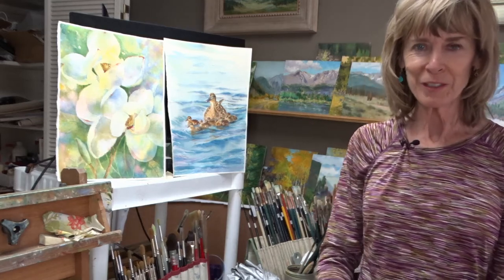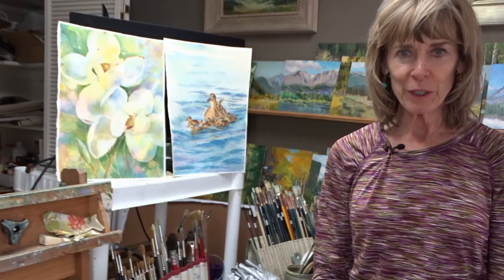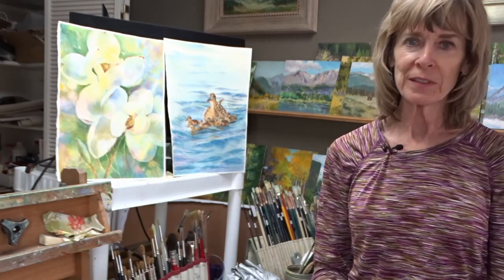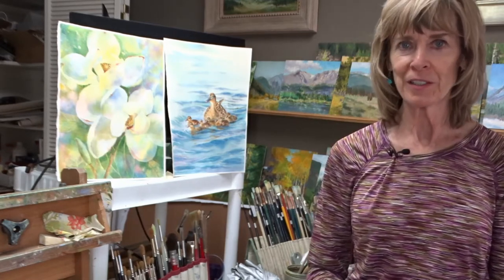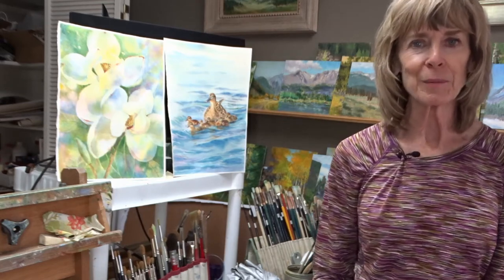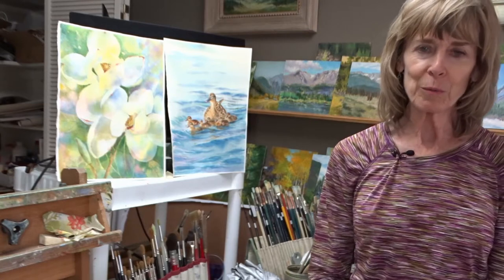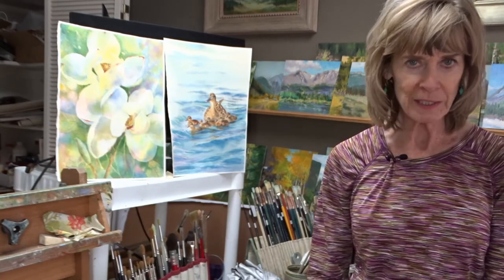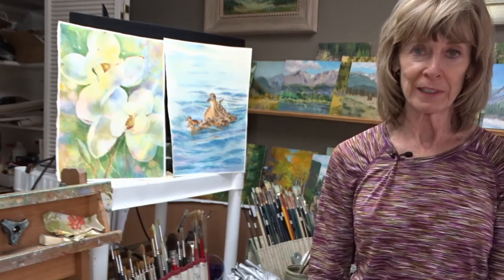Hi, I'm so glad you joined me. Before we go out, I want to go over some supplies I use in setting up outdoors. I don't want to do it out there because our light will be changing, so we're here in my studio. I'm glad you signed up for this because this will probably be one of the most rewarding things you have done. If you haven't painted outdoors before — and if you have — you know how rewarding it can be.